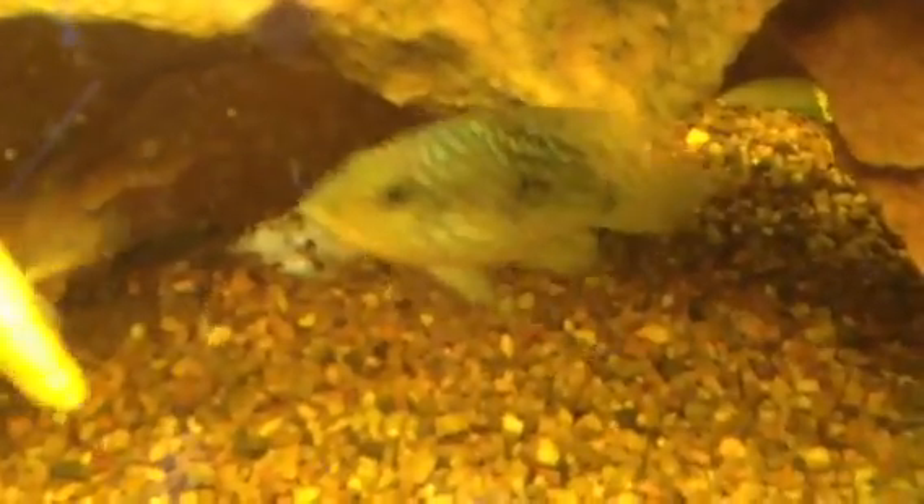And we've got a Texas cichlid, a syn-spilum — a pair of syn-spilums.